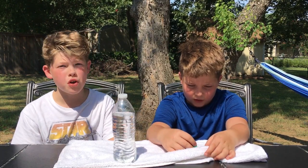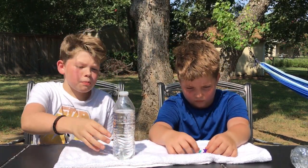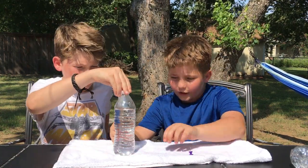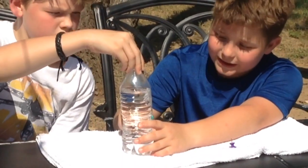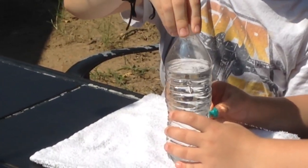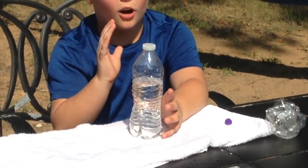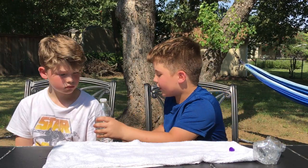All right guys, this is our fourth experiment — it's a prank slash science experiment. What you're gonna need is a bottle and some thumbtacks. Hold the bottle very gently after you put the holes in it, because if you squeeze it, it will shoot out water. Right now the water isn't coming out because the cap is on, but if you take it off it will shoot water out in all directions.